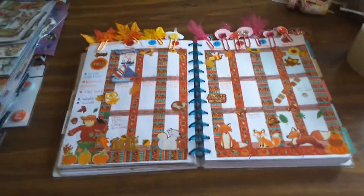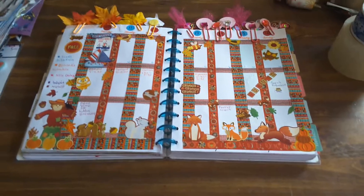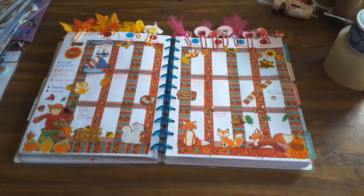Hello everybody, this is Tina from Happy Mail and I am with the wonderful ladies that do their planners. It's called Plan With Me Design Group.